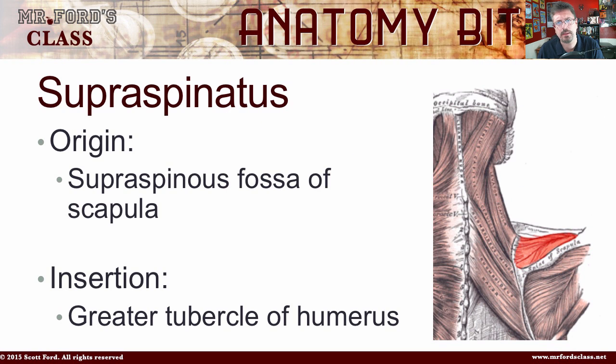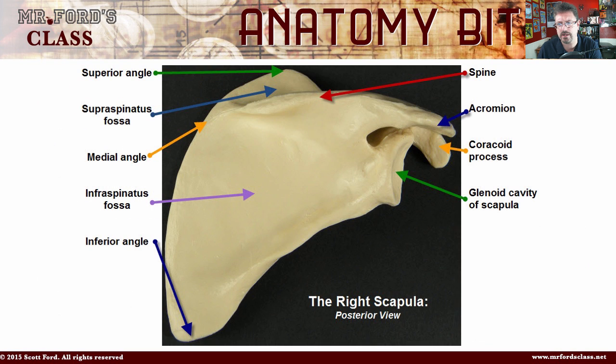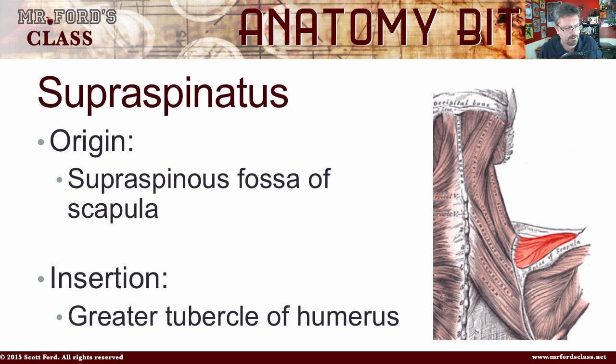The first muscle is the supraspinatus. The supraspinatus comes from the supraspinatus fossa of the scapula — you can see it in the picture of the scapula here. On our little model, the supraspinatus is at the topmost, superiormost portion of the scapula. It's going to insert into the greater tubercle of the humerus.